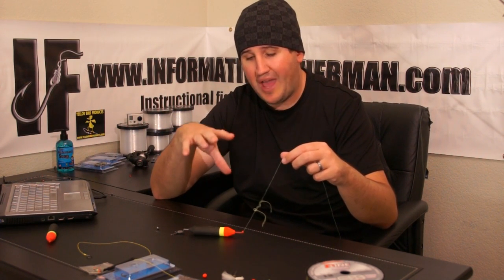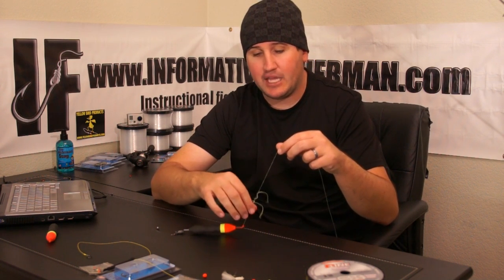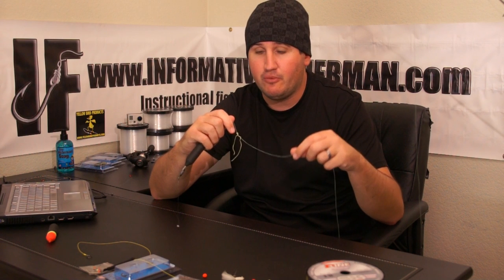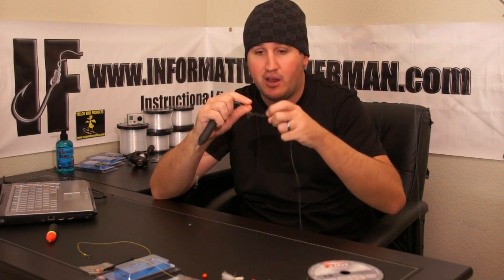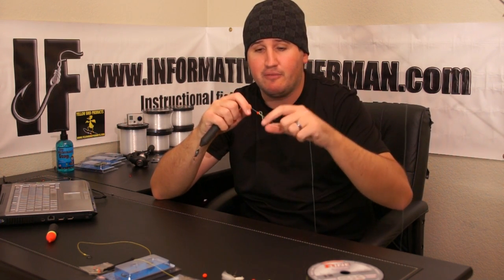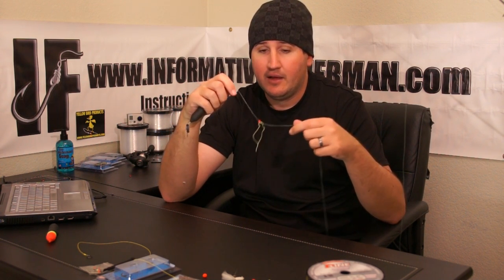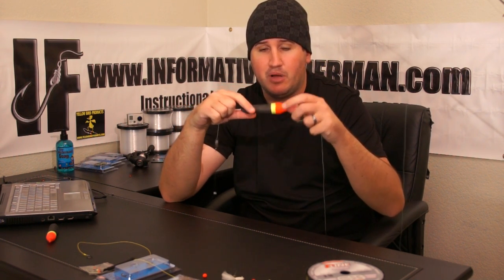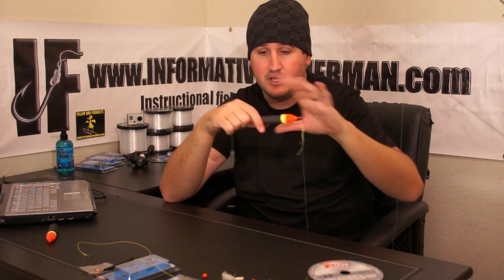Okay, so first off I want to show you how to use the float rig and how to set it up. Basically you get your float in a package — it's going to come with a bobber stop and a bead. It comes on a little sleeve; you slide your line through it, slide it up, pull the little knot off, fasten both strings on each side, and that allows you to move it and adjust the depth of your bobber on the fly. Then you slide your bead up there — the bead makes sure that knot does not get down into your slip. From there you put on your slip bobber.